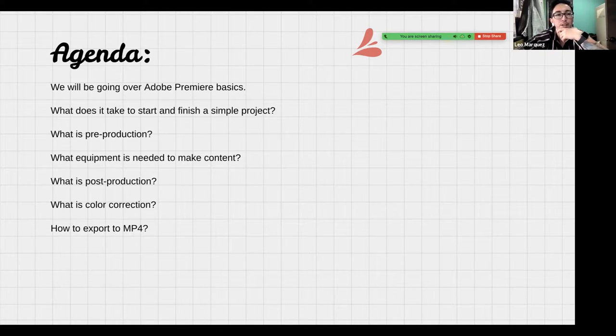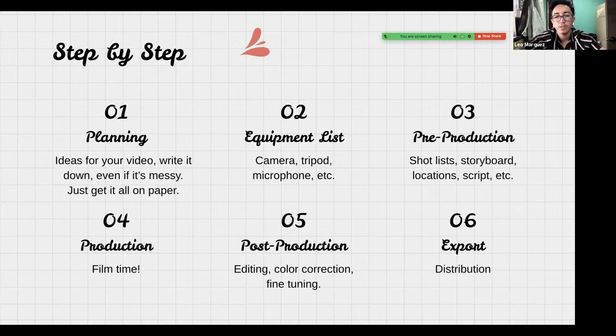Here's what we're going to go over today: Adobe Premiere basics, what it takes to start and finish a simple project, what pre-production is, what equipment is needed to make content, what post-production is, what color correction is, and how you export to MP4.